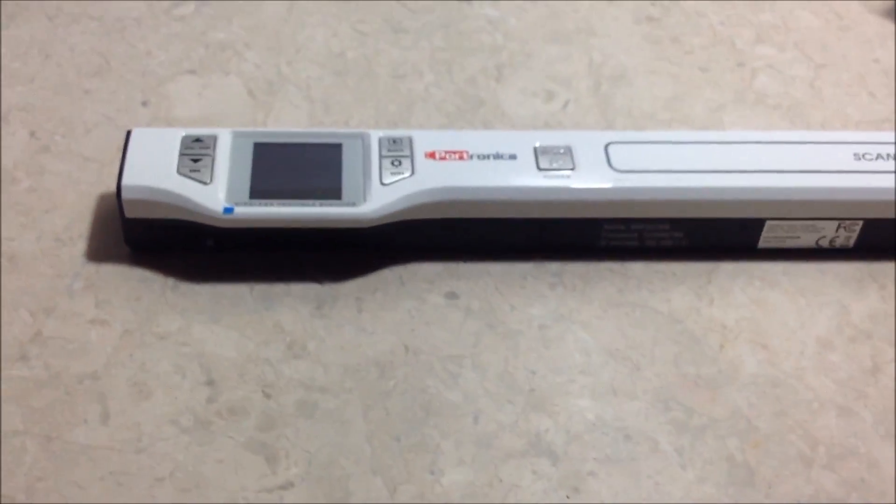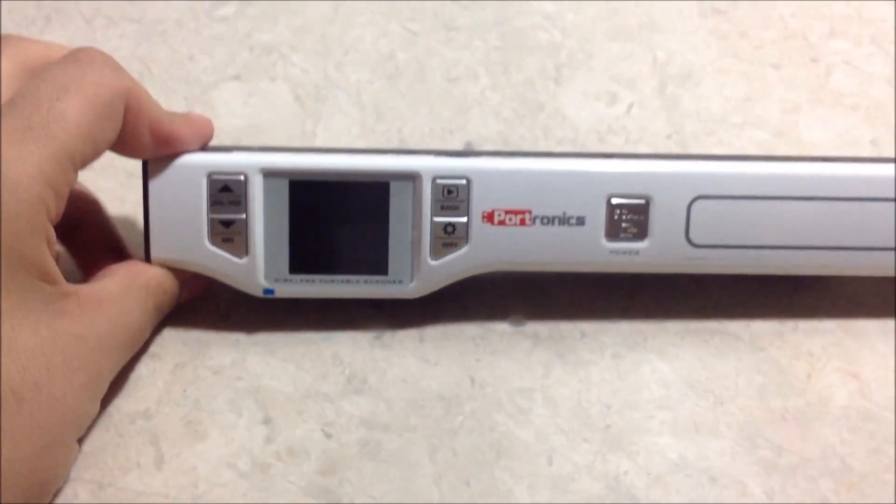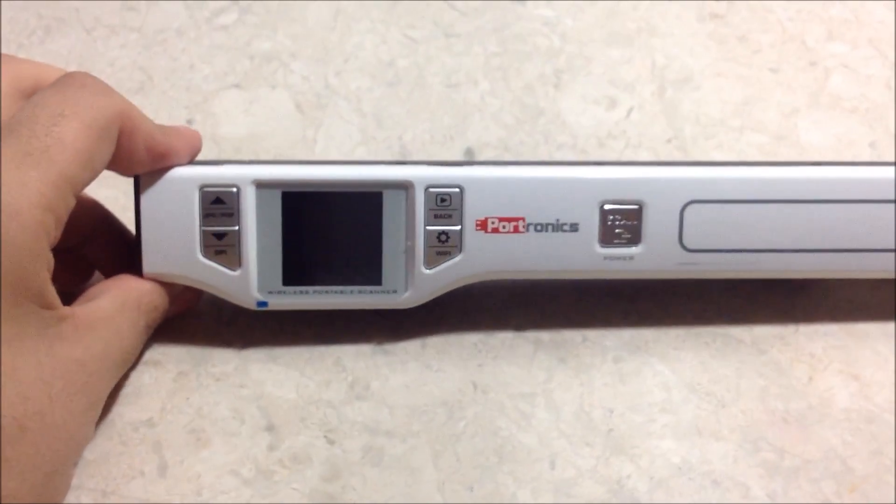I'll soon be uploading a new video on how to use this portable scanner and review all your queries about this. Thank you for watching.